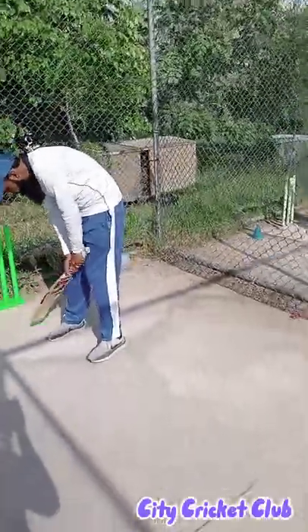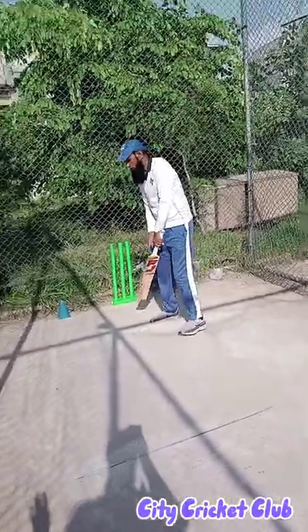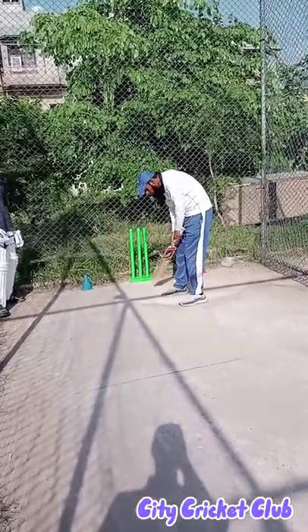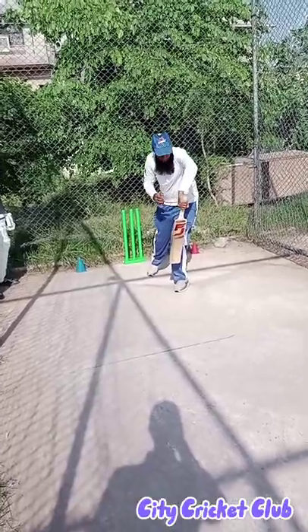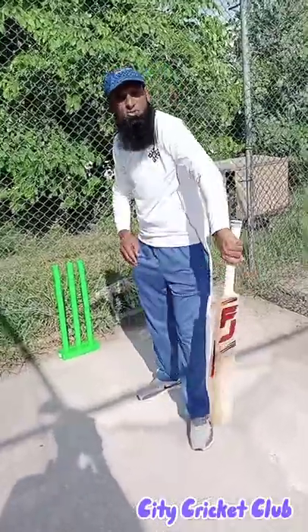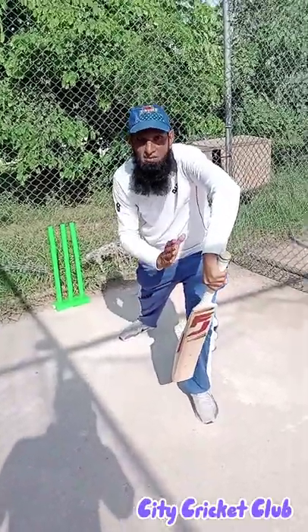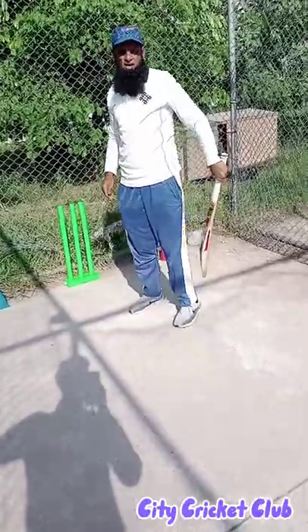Going to the front foot — the front leg is going on the right, and the elbow is going on the right. Inside the front foot, this is the front foot position. There is defense here but there is also attack. You can see the back-foot drive, cover drive, and on drive.